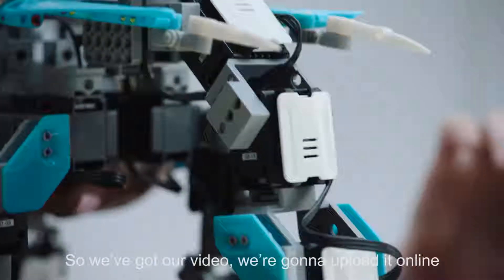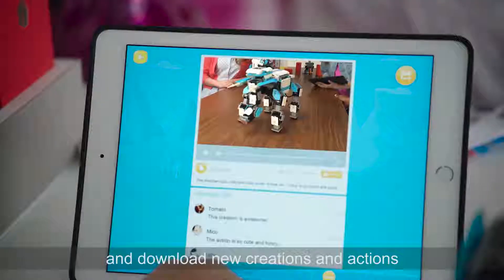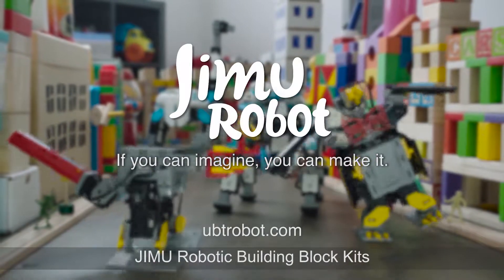You can share your creation. We're going to upload it online and let the Jimoo community see what you've created. Load new creations and actions. If you can imagine it, you can make it. Jimoo robotic building block kits.